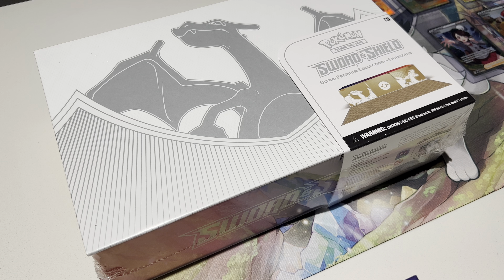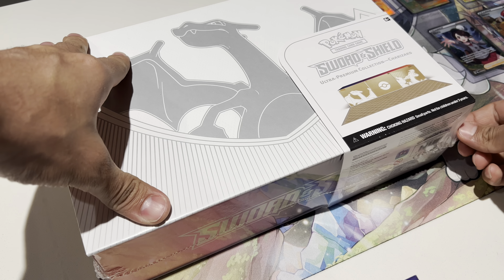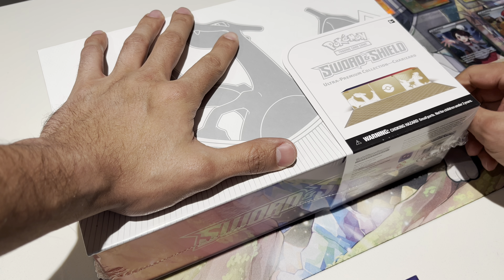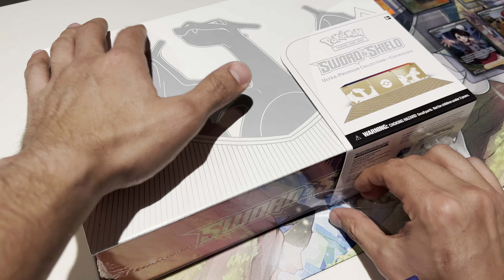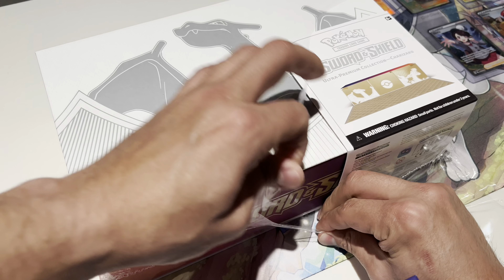I'm pretty excited for this one. We're going to be opening the Pokémon Sword and Shield Ultra Premium Collection Charizard Edition. Apparently everybody got to buy one, which is pretty cool. Compared to what they did with the collector's edition for the 25th anniversary — that was just crap — this is awesome that everyone who wanted one could get it. I really like the alt arts for the Charizard cards.